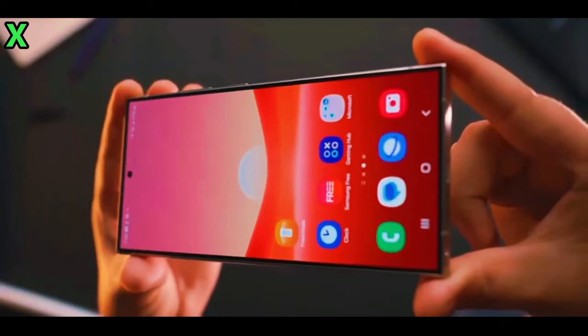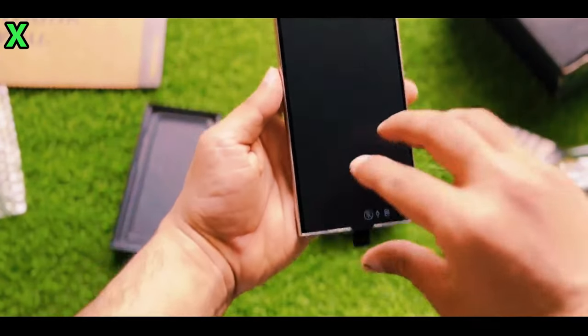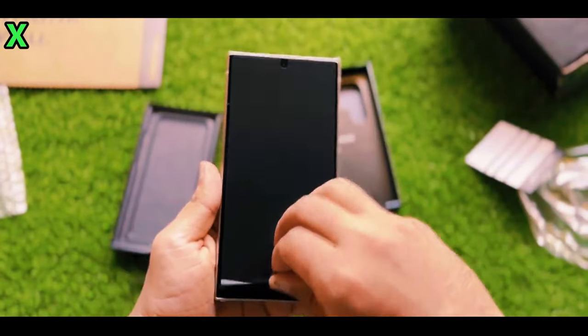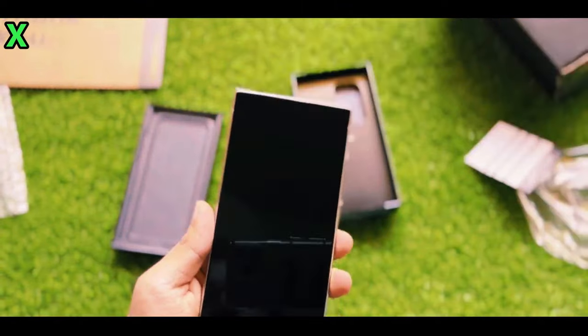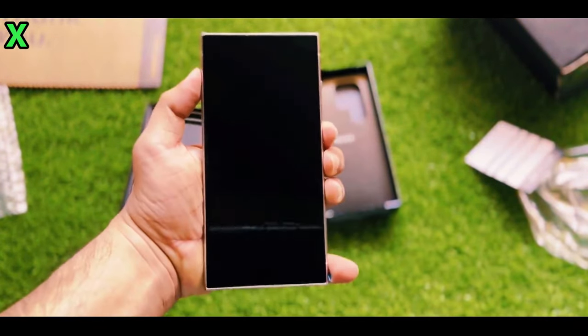For all the latest tech news, subscribe to our channel and don't forget to smash that like button. So, what can you tell us about the design of the Galaxy S25 Ultra?